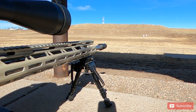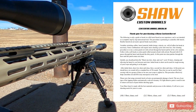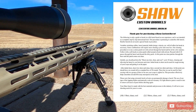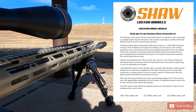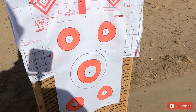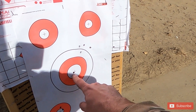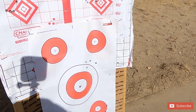I wanted to see if off-the-shelf ammo is any good for 6mm ARC, so I went out to the range. The barrel came with instructions on how to break it in: shoot one round, then clean the barrel with a patch and solvent, then a dry patch — ten iterations. After that, shoot two rounds, clean, shoot two rounds, clean, then shoot three rounds, clean, shoot three rounds, clean.